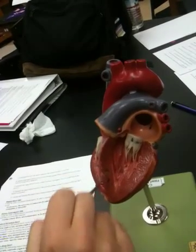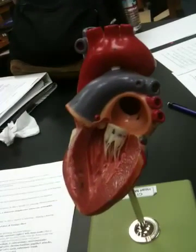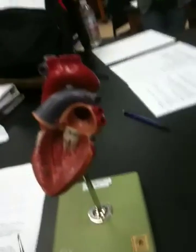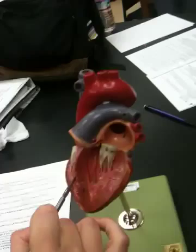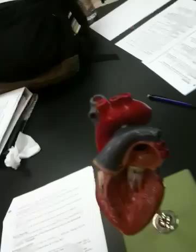The endocardium is special in that it will repel all the formed elements in the blood so they don't stick on the wall of the heart or in the vessels. It's actually continuous with the blood vessels, so the same lining goes up and out through the aorta and the veins and the arteries and all that.